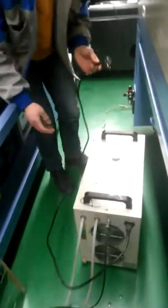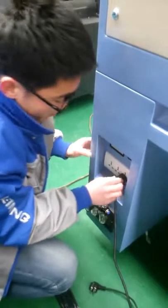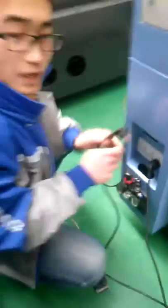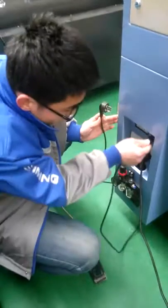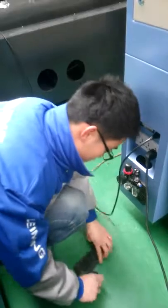You have to give power to the water chiller. The power comes from the machine, so this side connects to the machine here. The machine also needs power, so you have to connect another power line here and here.